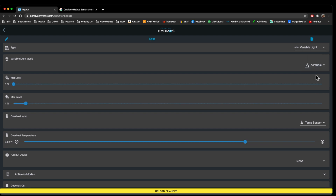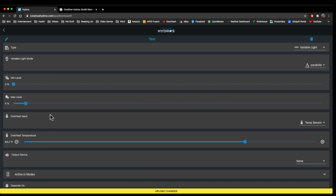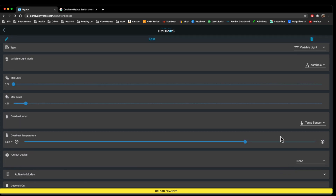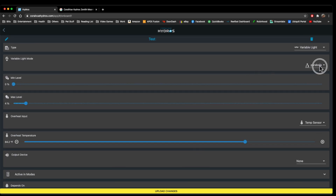If you hit Parabola, it's going to do it automatically for you — there's no setting here. It's going to do a minimum to max level based off of the amount of time in the day. It's going to be around the same amount of time — about 30 minutes — but it takes a little bit longer in Parabola mode. Most people are going to use the Slope mode.